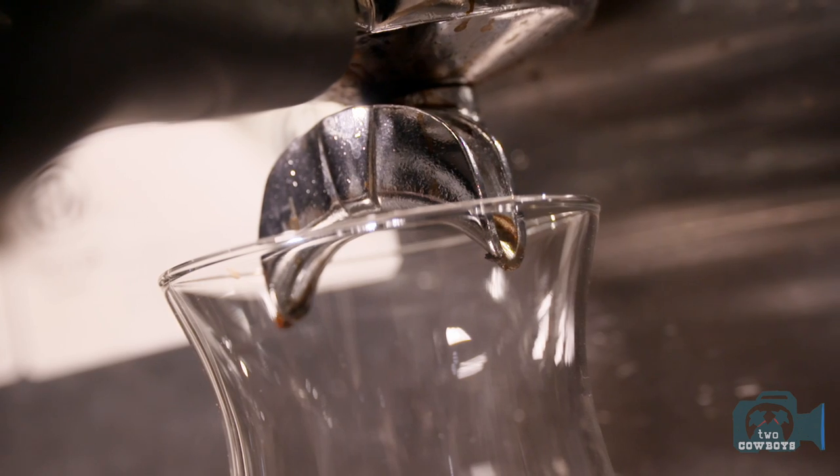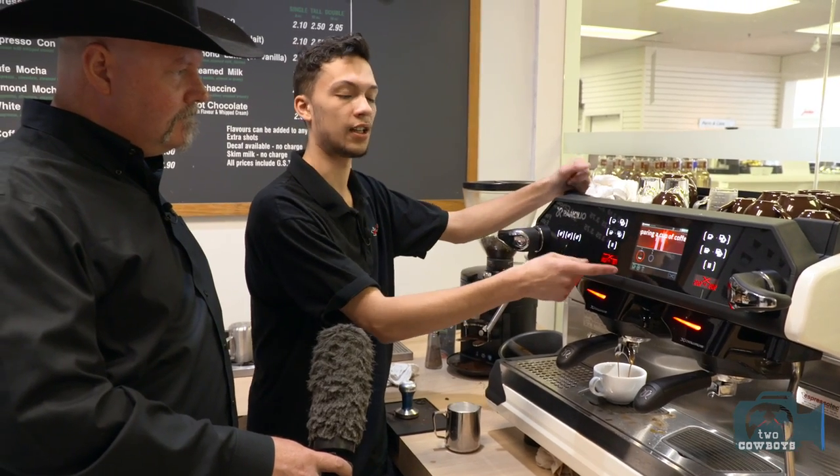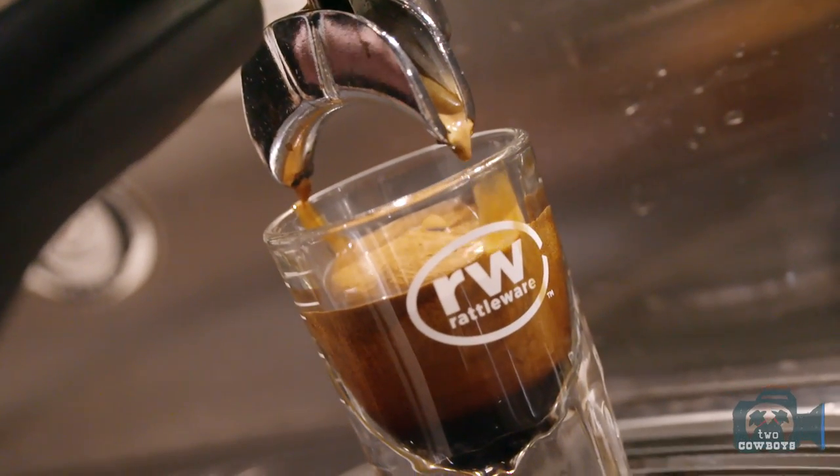So we're looking at the time here. This will pull two ounces every time, so that should take 25 seconds, give or take two and a half seconds. It makes a big difference in flavor.